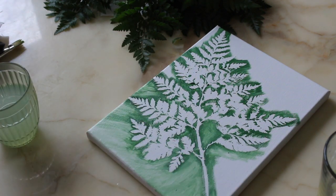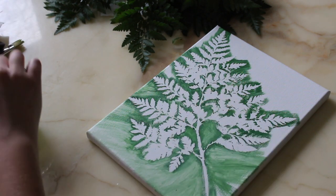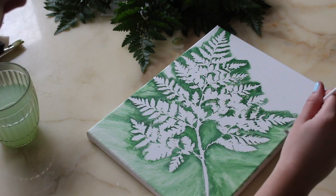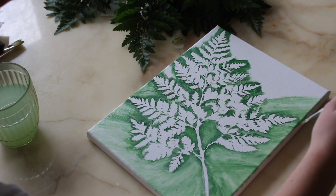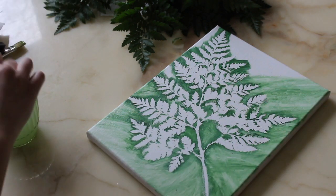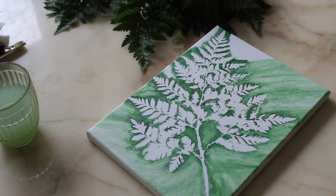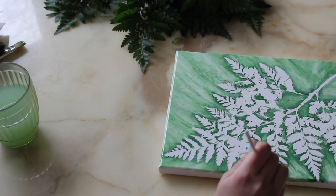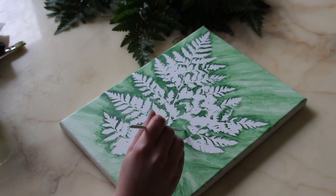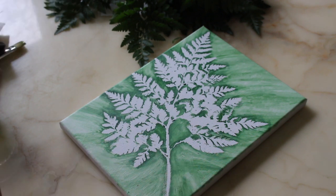Once the canvas was finished, I let it dry completely. After it was dry, I took it off the wood paneling that canvases usually come on — you can see it's already bent at each corner, so you can just cut along those lines. That's how I cut it and then placed it into the frame. In the future I'll definitely include the part where I cut the canvas out of the wood paneling, but for now that's basically what I did.